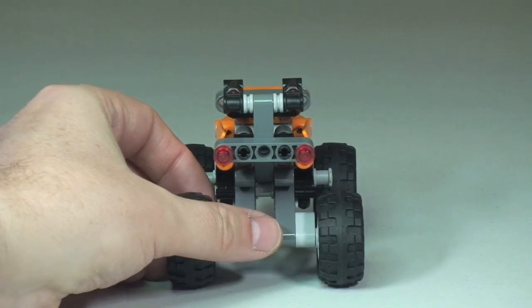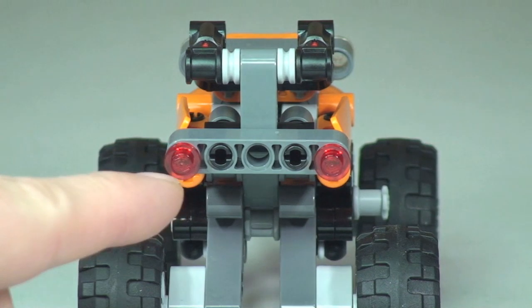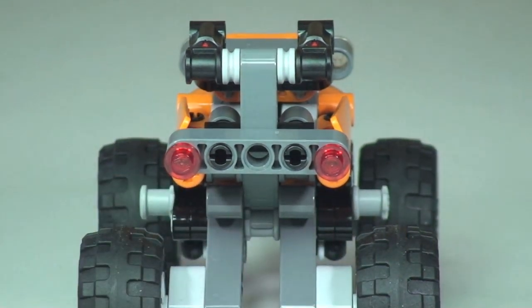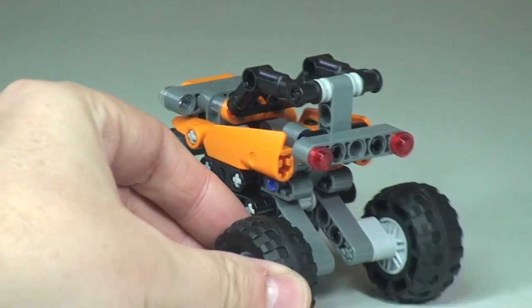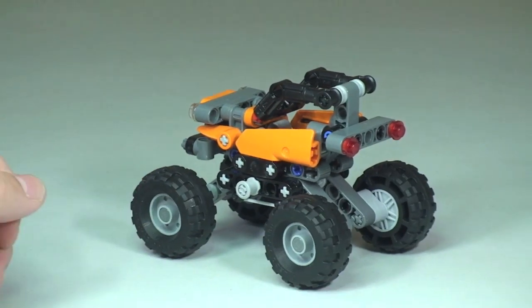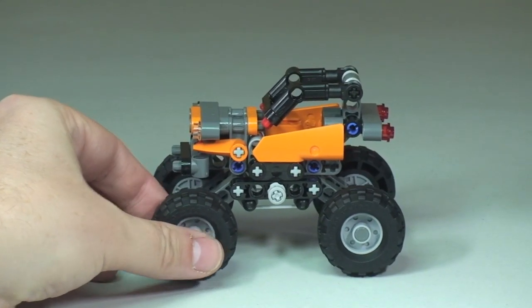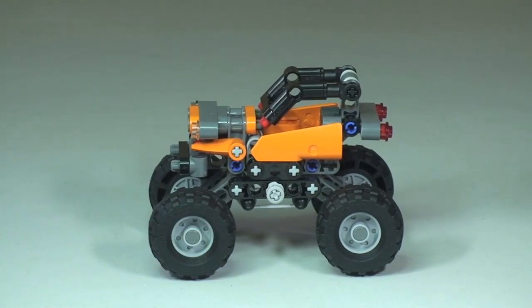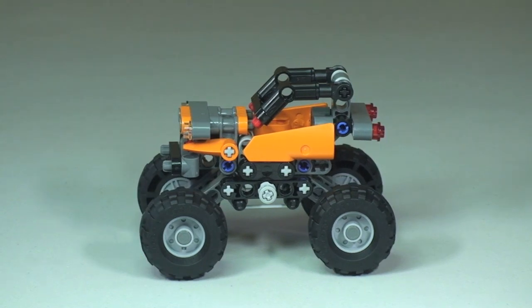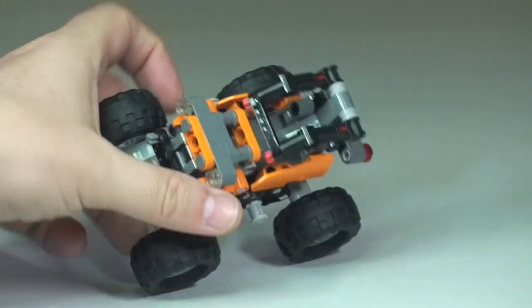Around to the rear view, and similar to the front you can see the detailing — those are obviously your rear lights. And finally around to the side view.